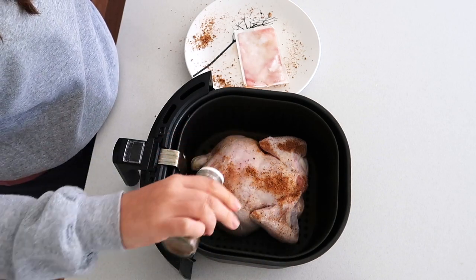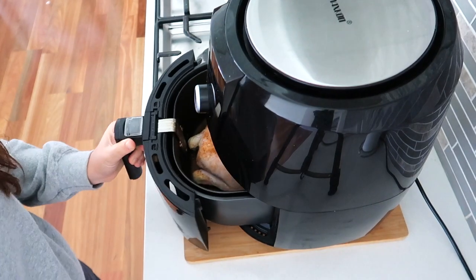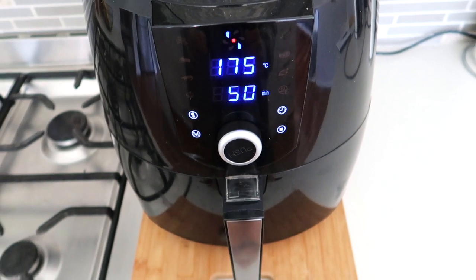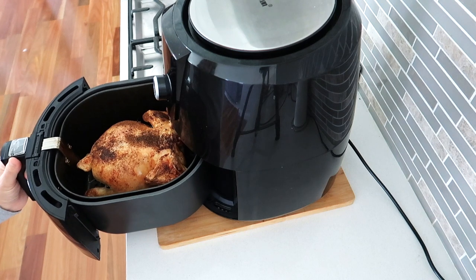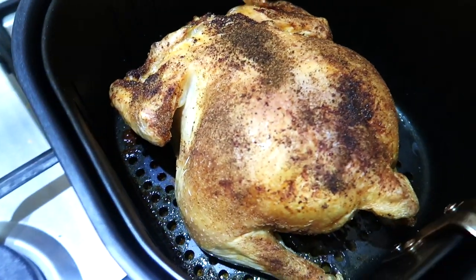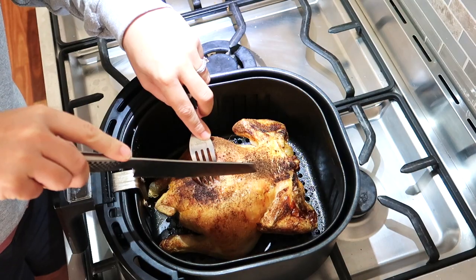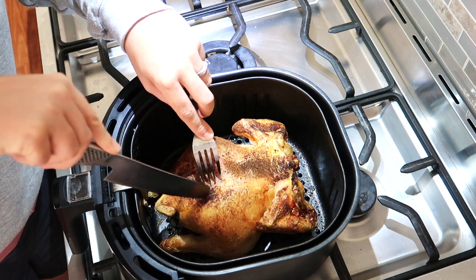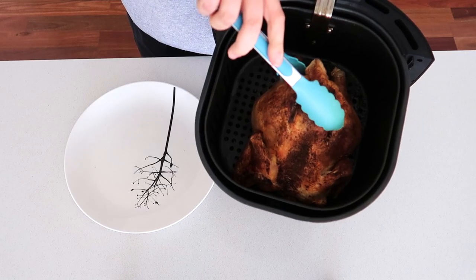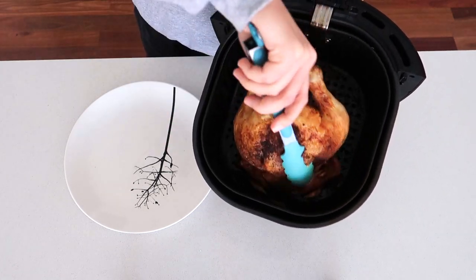The seasoning I'm using is just roast chicken seasoning from the pantry, coated on both sides. I haven't worried about stuffing and I didn't add any oil. She cooks it at 175 degrees Celsius (350 degrees Fahrenheit) and checks it at the 50-minute mark. She says she often has to put it in for another five minutes. I did exactly that — another five minutes — then turned it off and let it rest in the air fryer for 10 minutes before cutting into it.